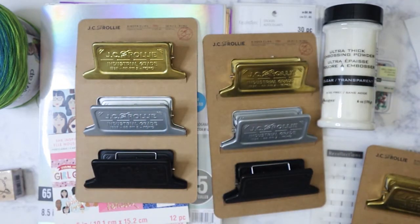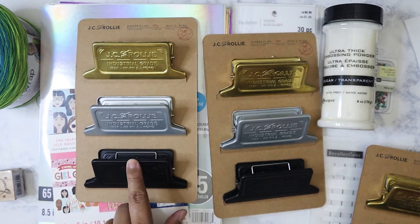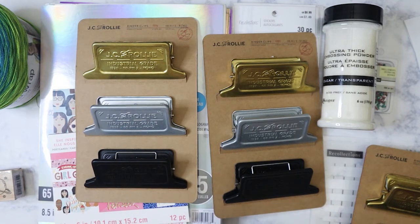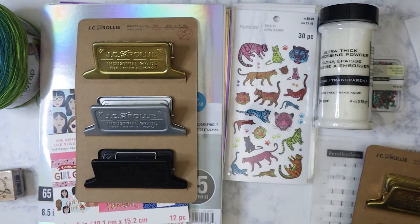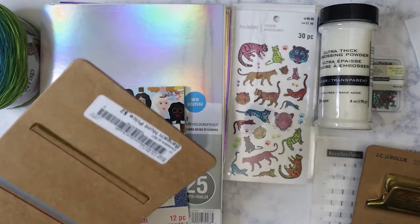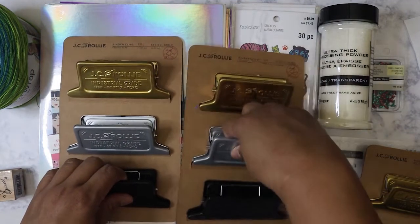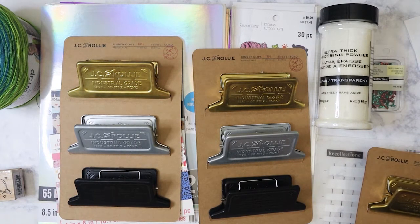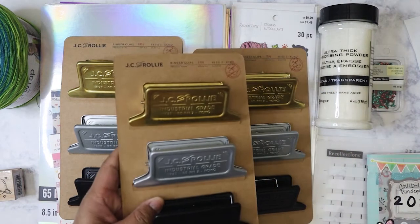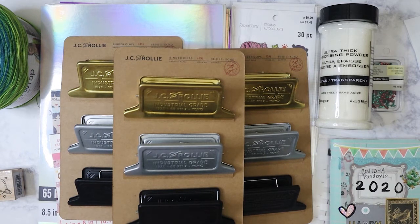So I went back the next day and bought two more, because I do plan on including one of these in a future giveaway. I think I'm going to do a giveaway maybe when I reach 500 subscribers. I also got a backup — I always get a backup when I like something. These were such an incredible find. They did have more, but I was like, you know what, three is enough. I don't need more than that. So there we go — that is my Michael's haul plus one Bargain Hunt haul.